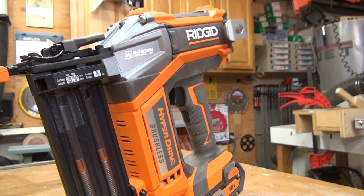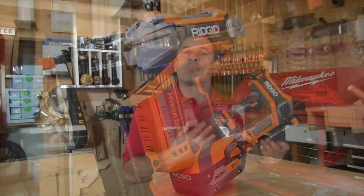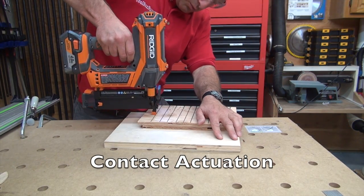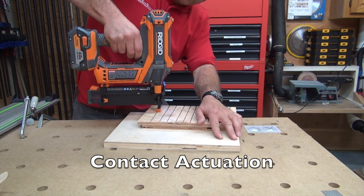It's way more robust — it's got a magnesium front and a heavy-duty PVC case, but more importantly a brushless motor to allow you to work faster, longer, and get more power out of the battery and motor. Let's talk a little bit about features.